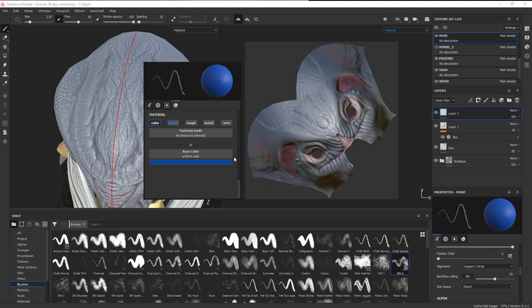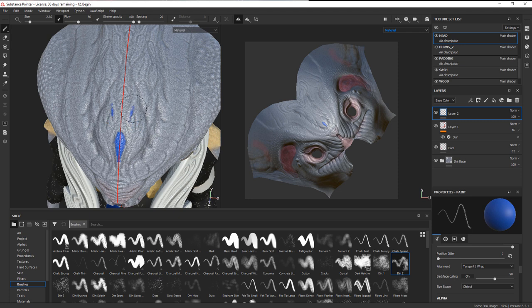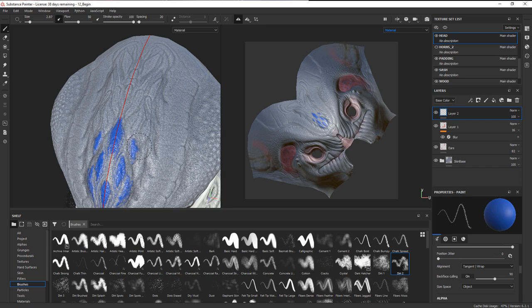Feel free to choose a different color. Make the height a little bigger, then come in and start creating some raised shapes on the head with rougher edges. You can use the detail that's already there as a guide, or create something unique. Do a big shape in the center and then lighter around the edges, with lines kind of echoing the existing detail — same thing down here and along the edges, using the existing map as a guide.